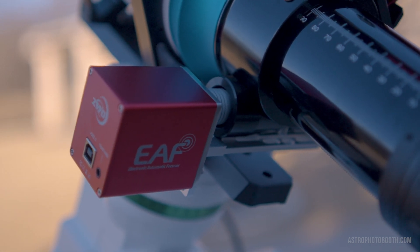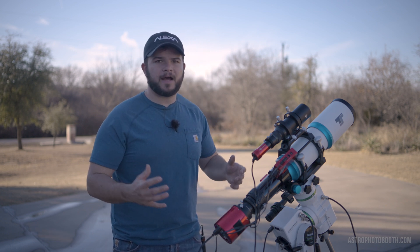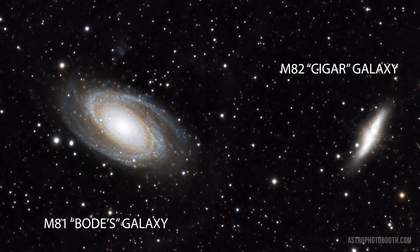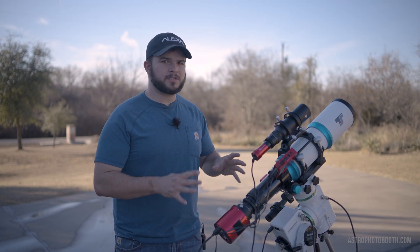The EAF will allow me to change my focus at the touch of a button — or rather the touch of a touchscreen on my iPad. This isn't my first time imaging with this telescope and setup. I was finally able to capture my first deep sky astro image, and for only having about three and a half hours worth of data, I actually got quite a bit of detail in some of the spiral arms of Bode's Galaxy, so I was pretty impressed with this setup.